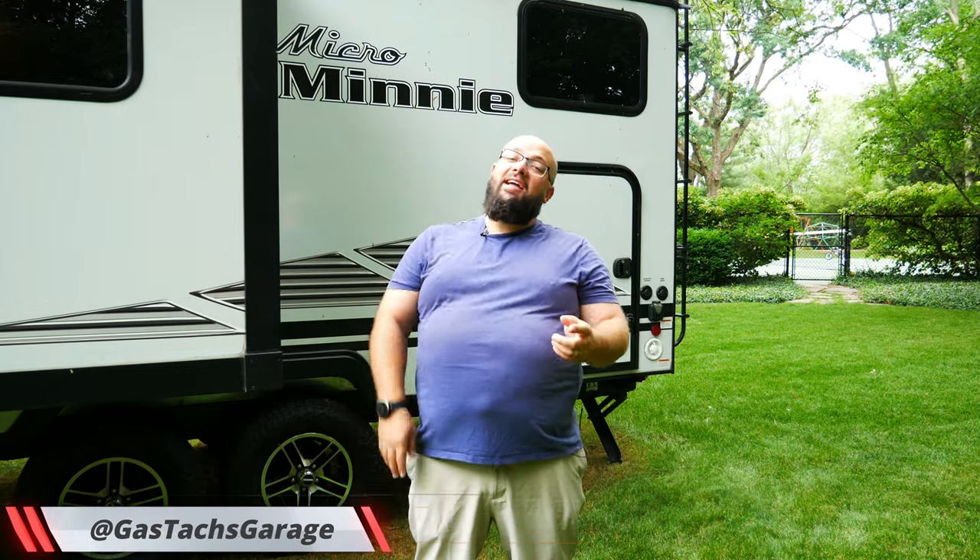Hey guys, welcome back to the channel. I'm Warwick and you're watching GASTEX. Today I'm gonna show you how to install a macerating system in your RV, so let's jump right into it.